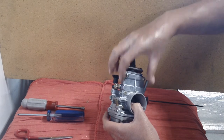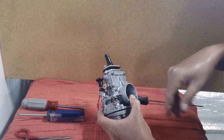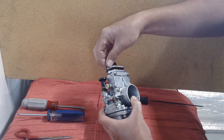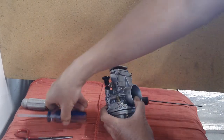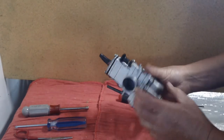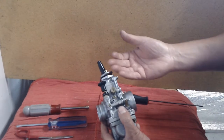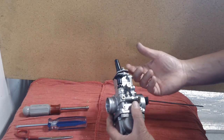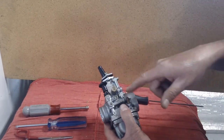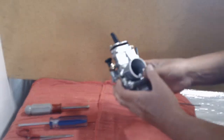Turning the idle screw clockwise — righty tighty — raises the slide and increases your idle. That's the jam nut. When working on carburetors, it doesn't take a lot of force. Most things should break loose with just a light screwdriver or nut driver. If it takes much more force, it was probably over-tightened or is corroded. This is very cheap casting — stuff is threaded into the carb body and does not require a lot of torque.